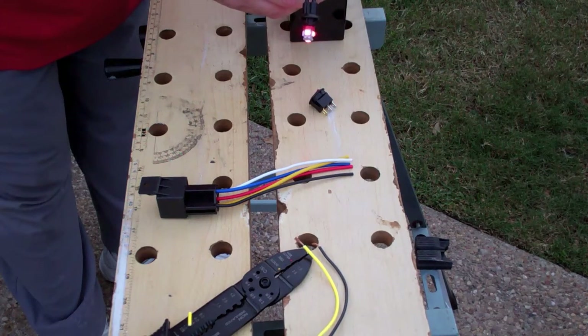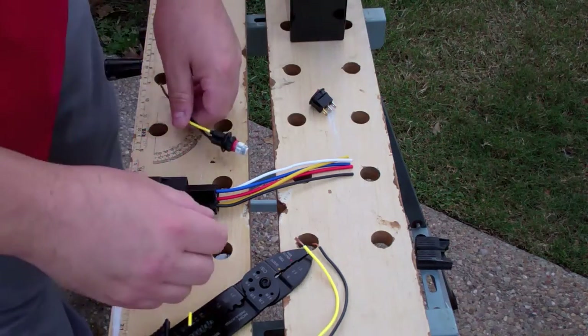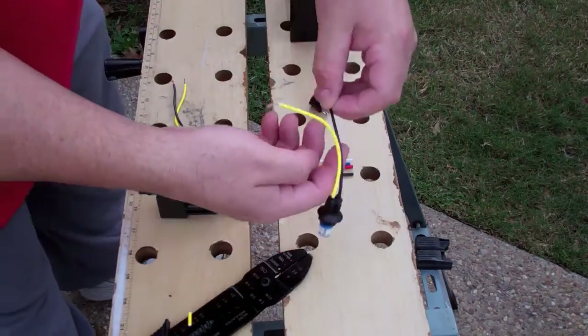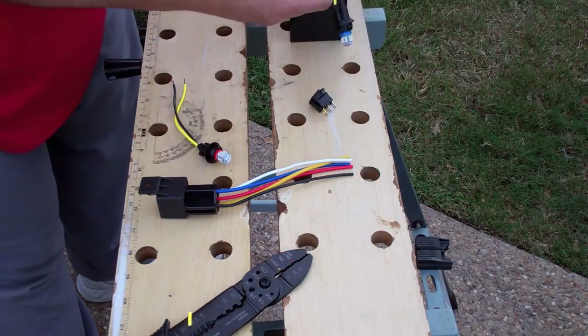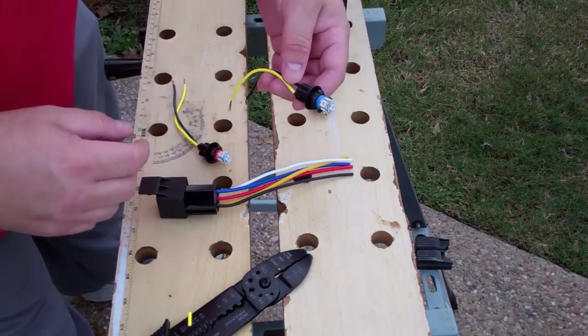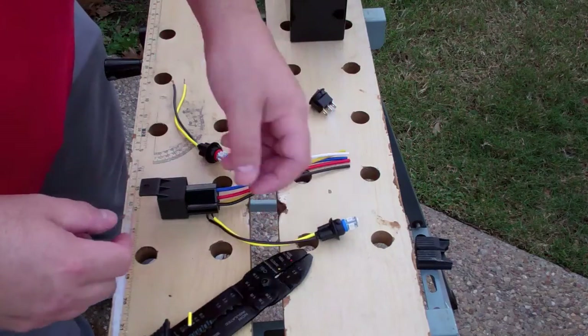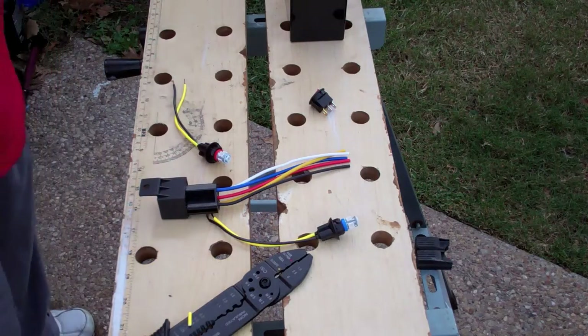The problem is if you left that on, obviously it would drain your battery. Some of these connectors, for whatever reason, are very poorly wired. I've had to go in there and re-solder things and so forth.